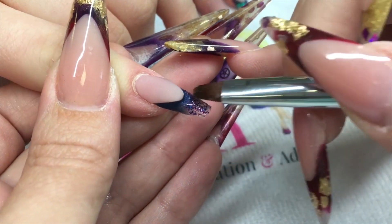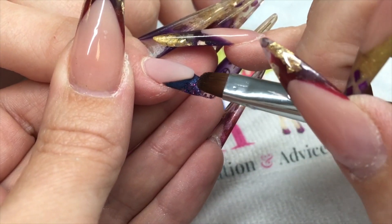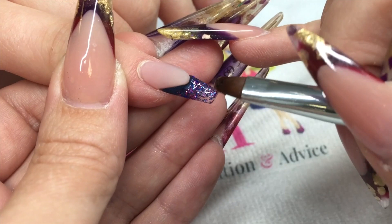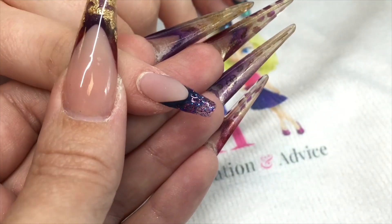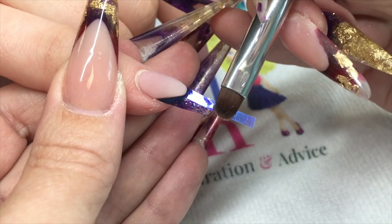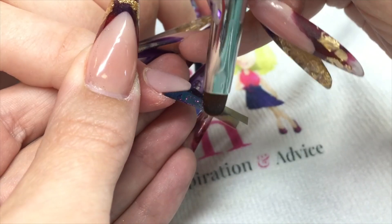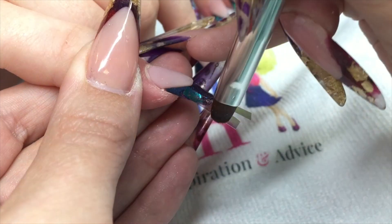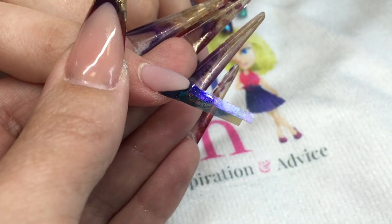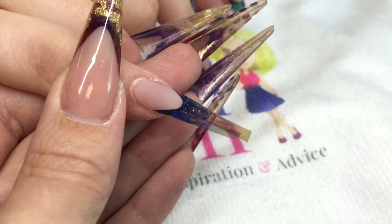Then I'm coming in with one of the Secrets hard gels from NSI — it's got all different glitters in it, like a blue and purple glitter. I'm going to place my strips of angel paper onto that gel so you can see the glitter sparkles through the angel paper, then I'm going to cure that gel.